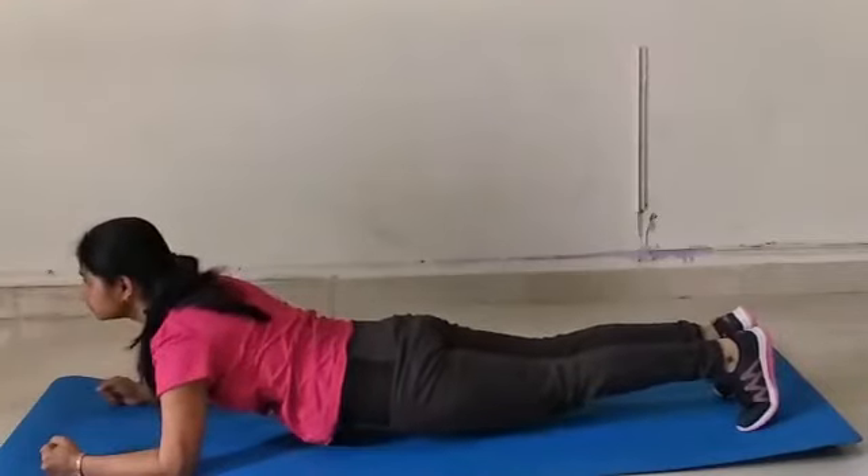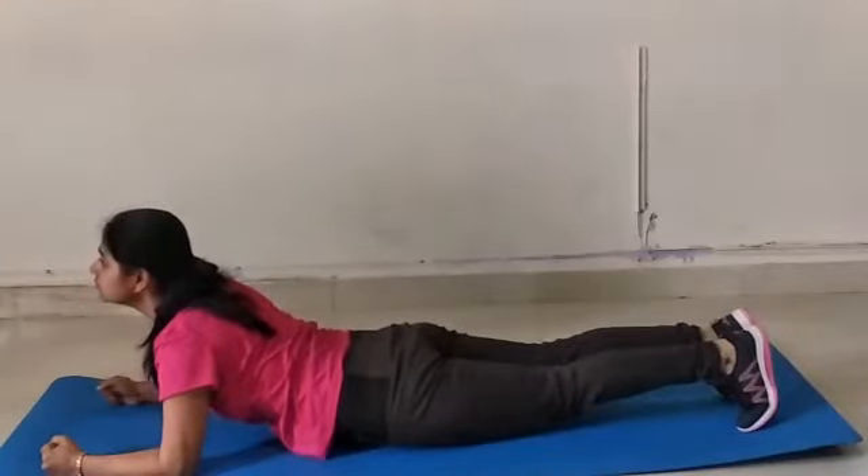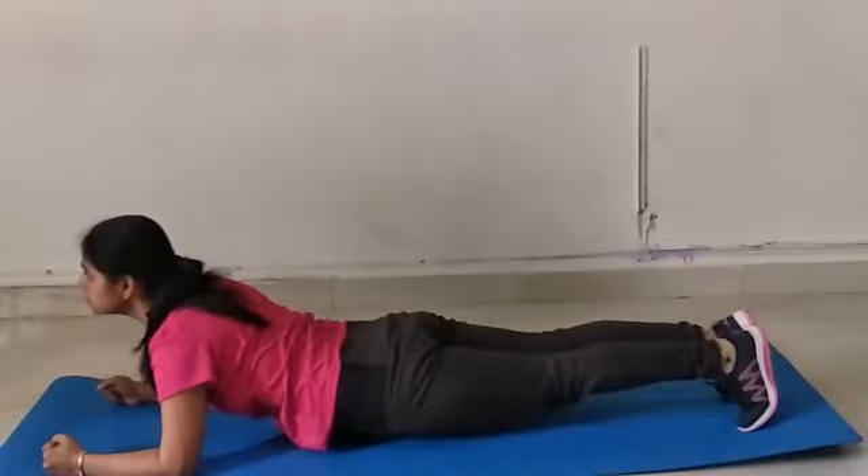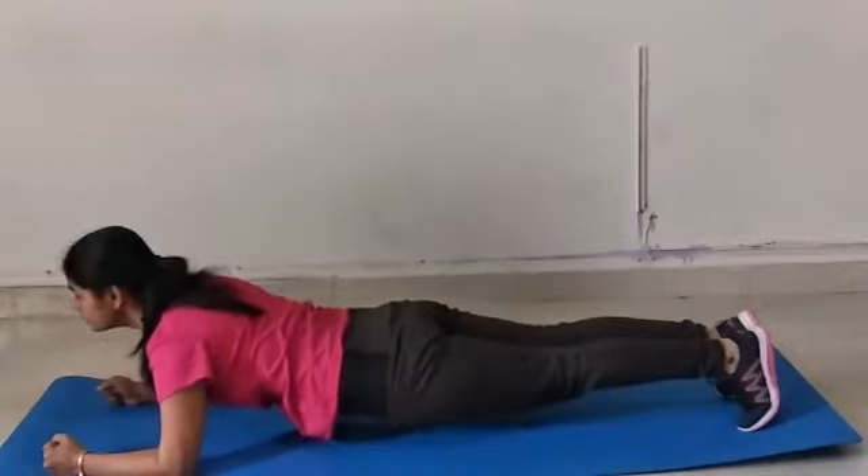Some people keep their tummy down and head raised to hold the position for long. That can lead to serious injuries to your spine muscles and even your spine.